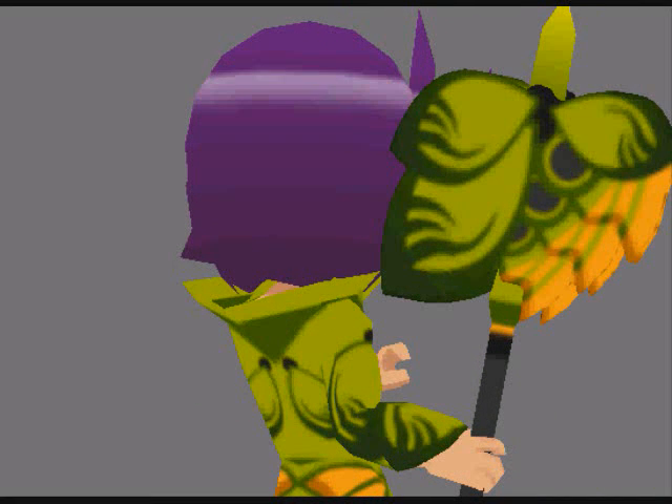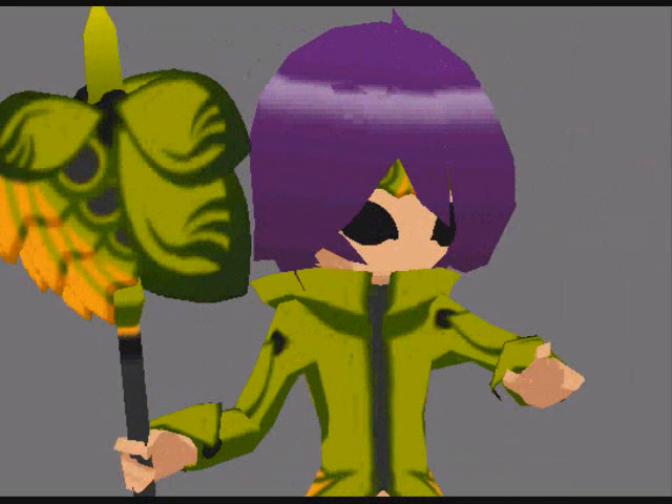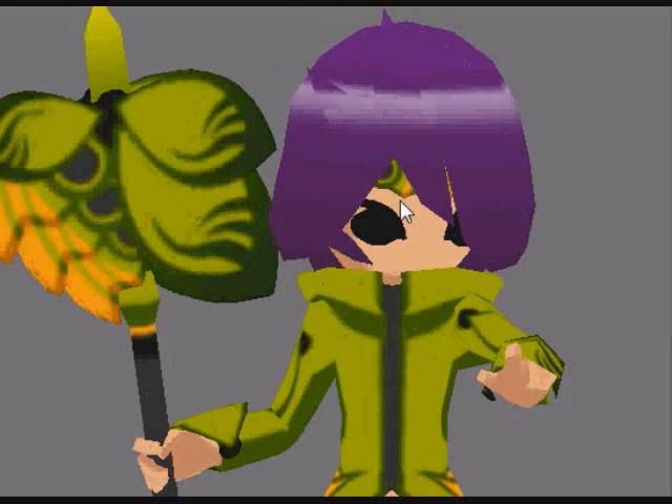Hello again, and welcome to chapter 4 of my massive Blender tutorial. In this one I will be covering simple heads, like this one you see right here, and how to do their hair.